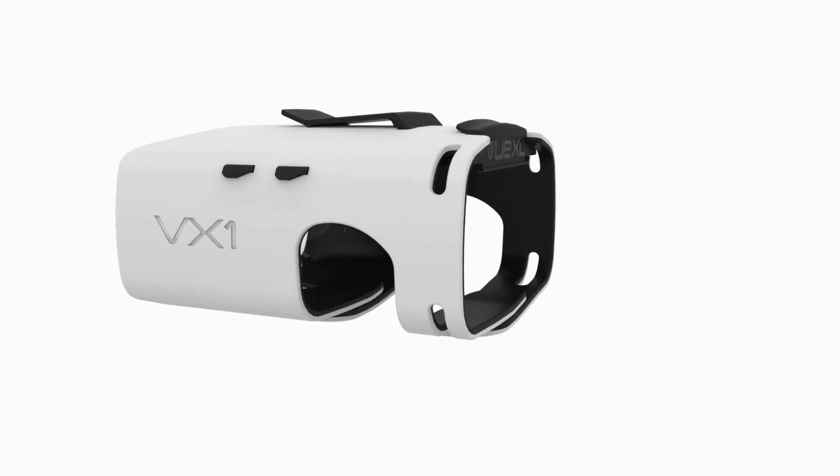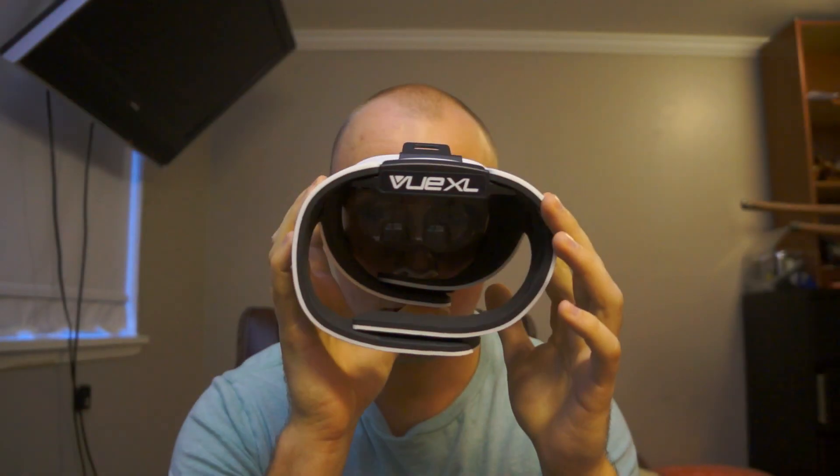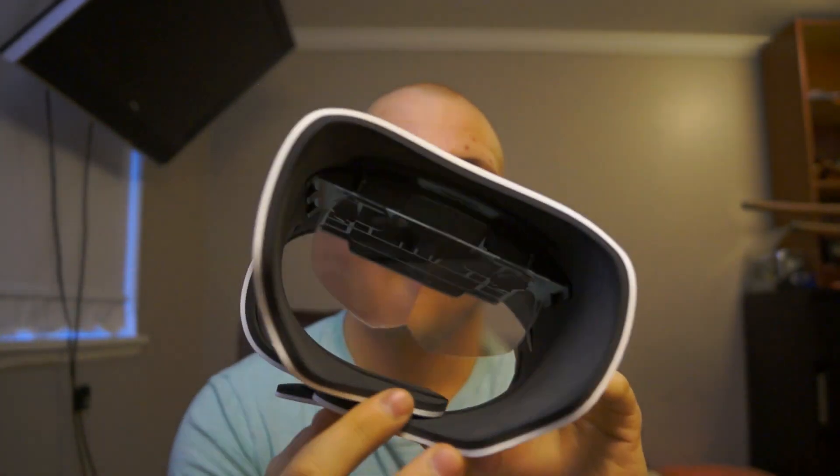Basically, what this is is a wearable that you wear on your face. It has a magnifying glass in front of it, and you just put your smartphone inside. It magnifies the screen on your smartphone so that it kind of surrounds your peripherals and gives you a more engaging viewing experience. It also comes with different magnifying glasses.